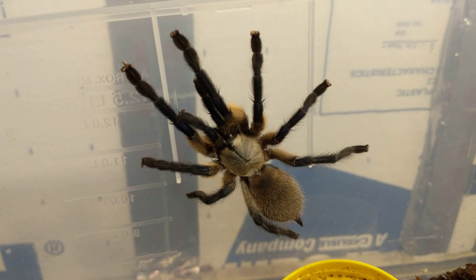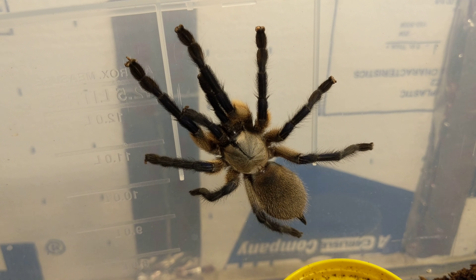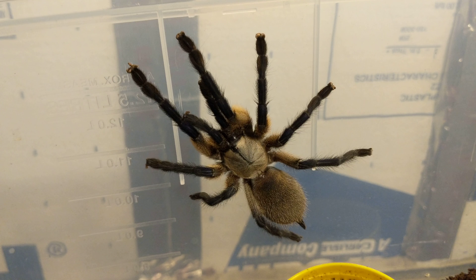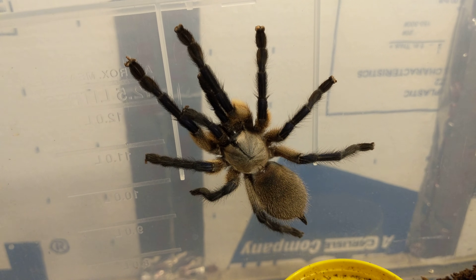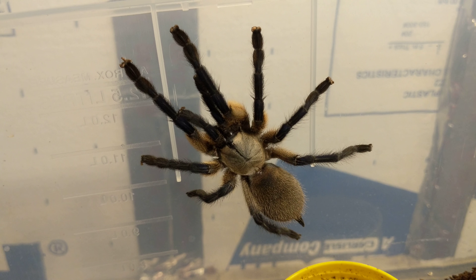Hopefully if I get slings from her, they'll go on auction at arachnoboards. I've had one other pairing go with another female, but she just produced and then ate her sack — it was unfortunate. I get really bad luck with timing, since if they molt it ruins the sack, and I've made that mistake two or three times with this particular species.